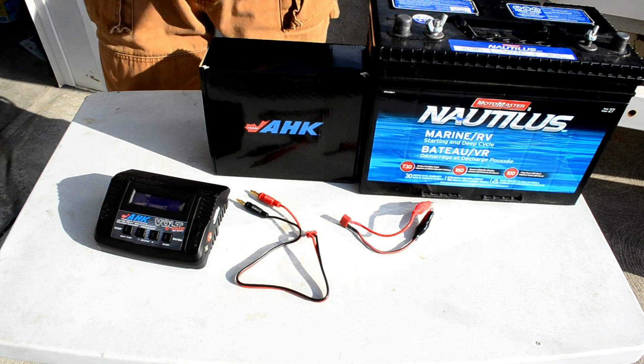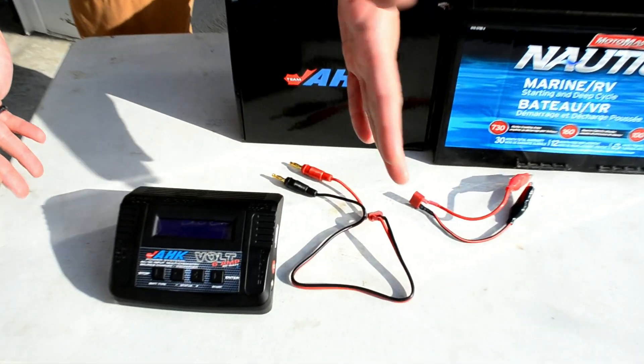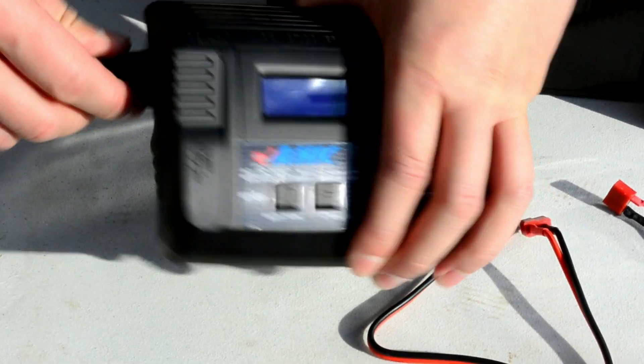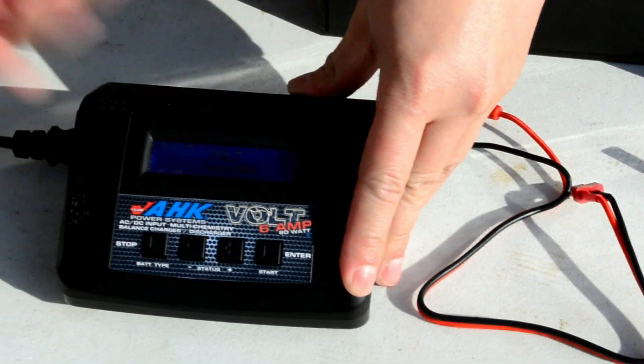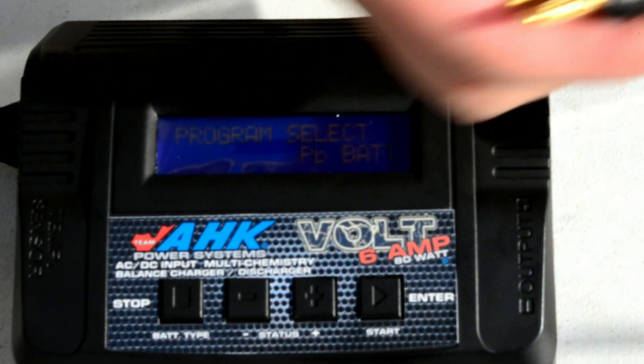I'm going to show you how to use the Team AHK boat charger today and charge it up. It's very simple, so let's get started. You take the Team AHK boat charger right here and plug it in. Get the power, fire it up — it's ready to go. So right here you're going to take this lead; it comes with the charger.